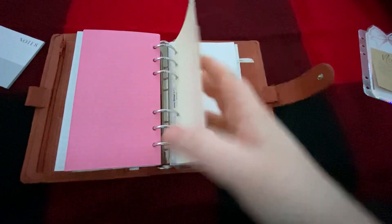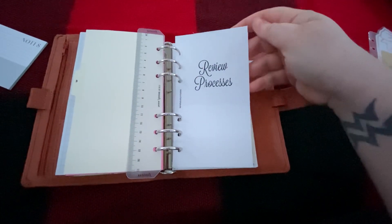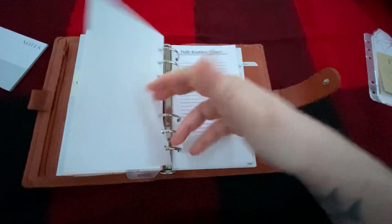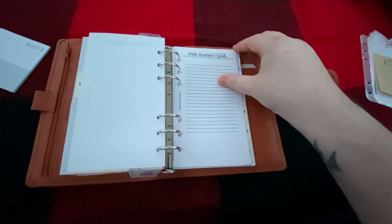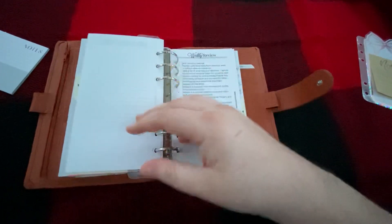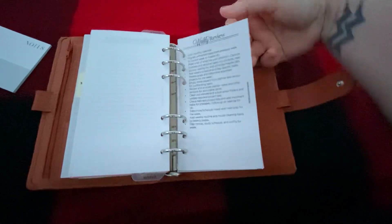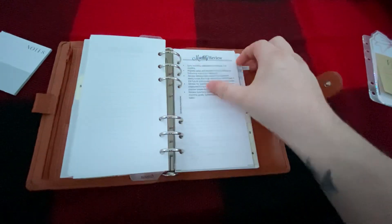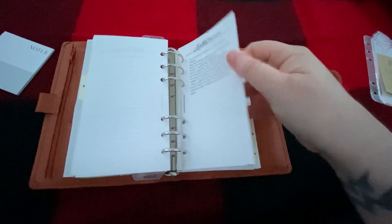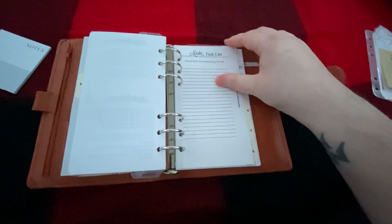Then my next section is a review process. This is from Kendra Bork. So it has a daily review, a daily routine for your home that you can create, a daily routine for work that you can create, a weekly review, a weekly routine for yourself, a monthly review, an annual review, and a quarterly review. And then a master task list.